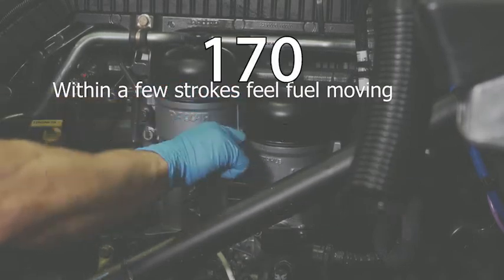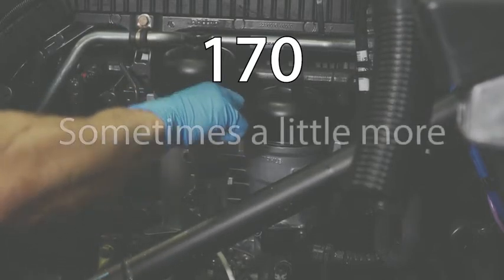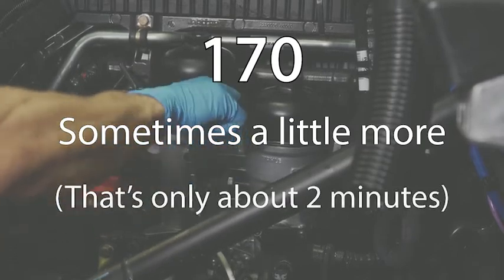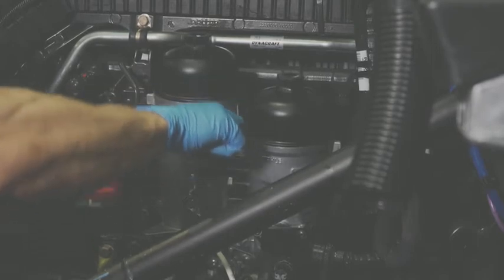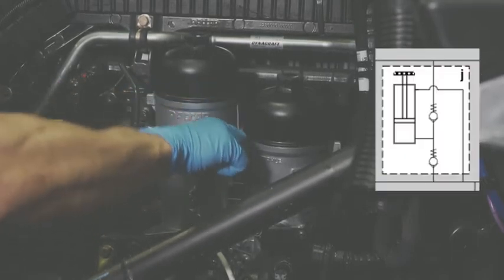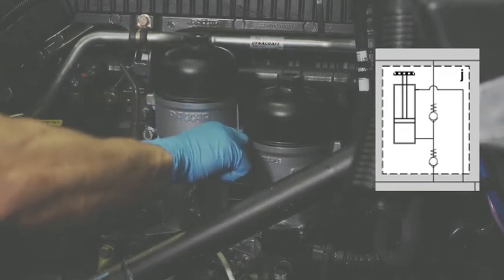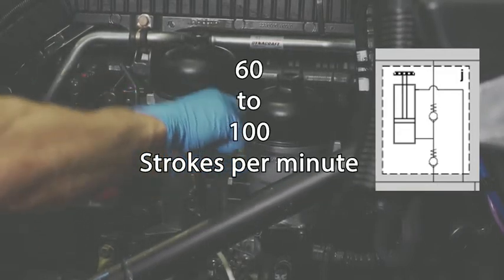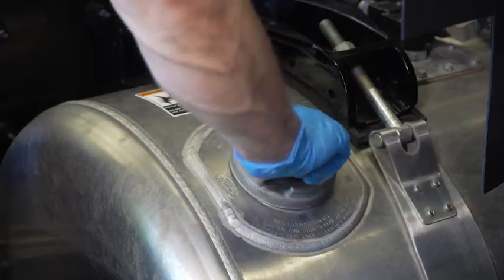The number of strokes and time it takes to prime the filters and fuel system will vary, but the path to the most efficient priming is to adhere to one important rule. Any piston pump has an optimum reciprocating frequency. For the manual priming pump, this frequency is an ergonomically sound 60 to 100 strokes per minute, or about one to one and a half strokes per second.